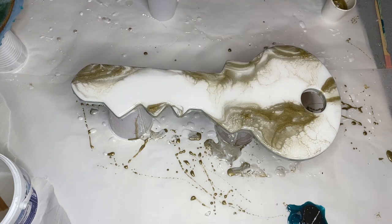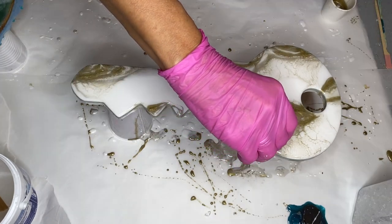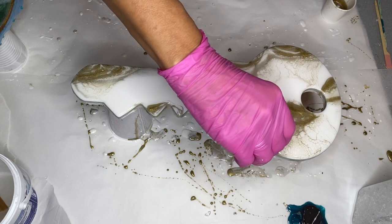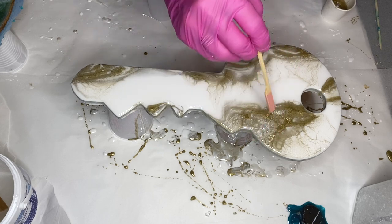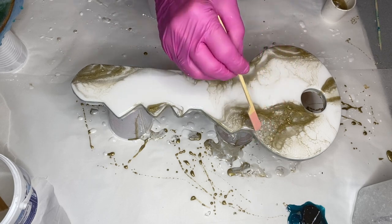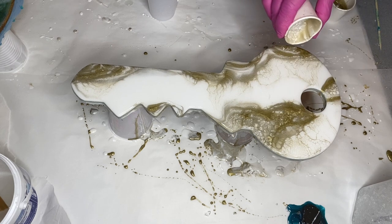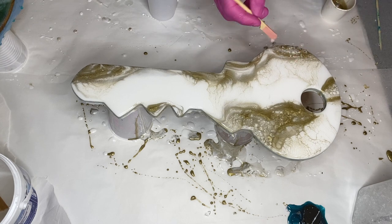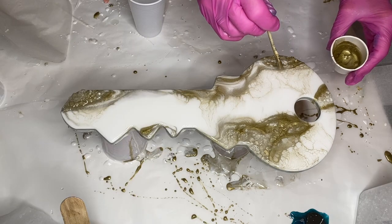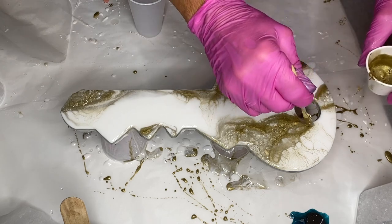She has a small cup of clear glass and pours it onto very small sections of the key, and this will create a very beautiful geode effect. She adds the glass in a few more areas and then starts to add the gold pigmented resin around the glass to highlight that area.